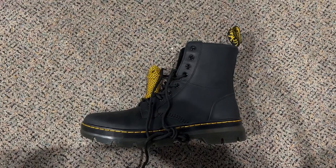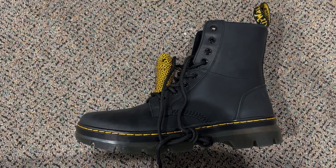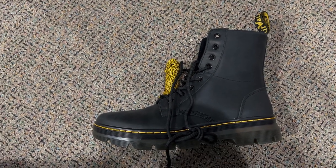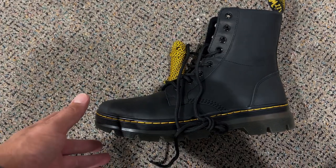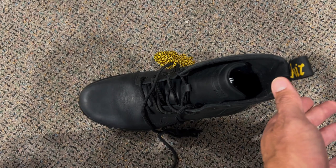Hey guys, Scott here. Today I'm going to do a quick review of these Doc Martens Unisex Adult Boots. And one thing I can say about Doc Martens is these things are well made. They are solid. And I'll tell you a few things that I really like about them.